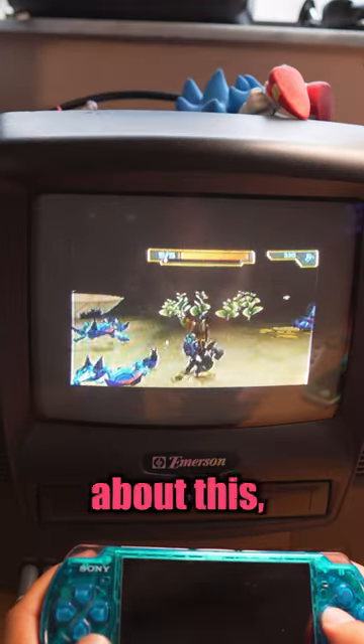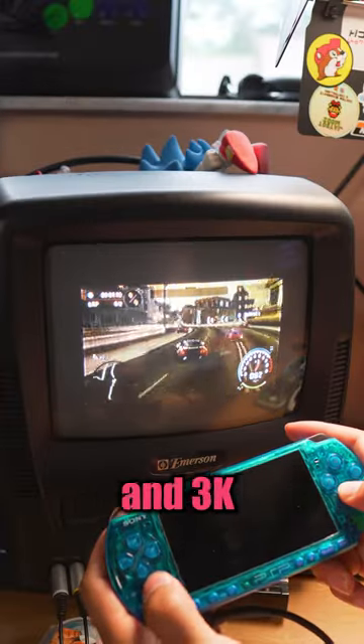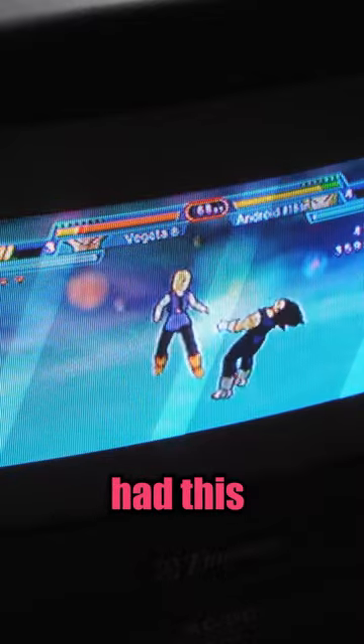I can't believe I never knew about this, but I think it's because I grew up with a PSP 1k model and this only works on the 2k and 3k models. For a handheld console that came out in the early 2000s, this is a really cool feature to see, and because the PSP played movies, it really made sense that it had this feature all along.